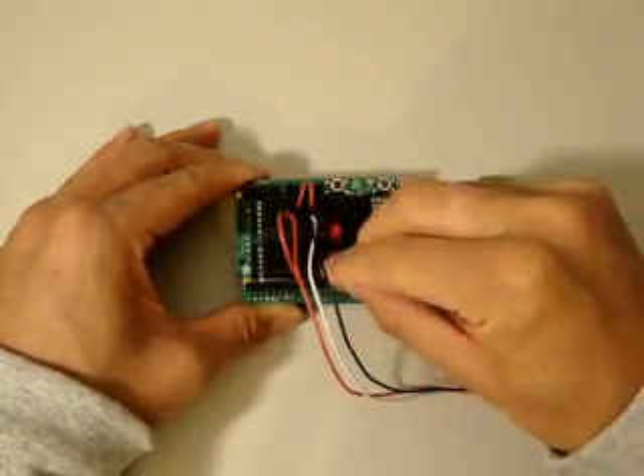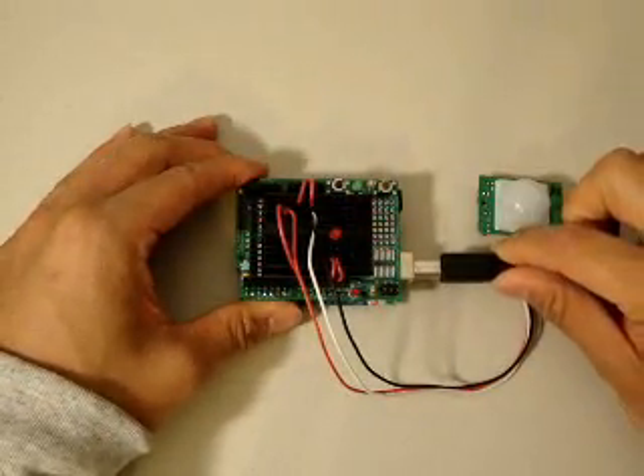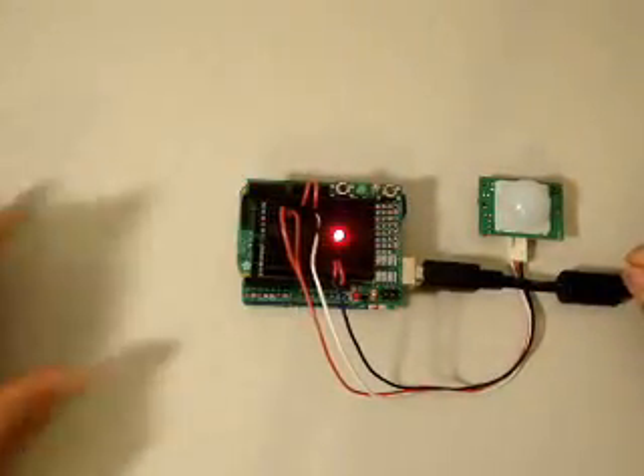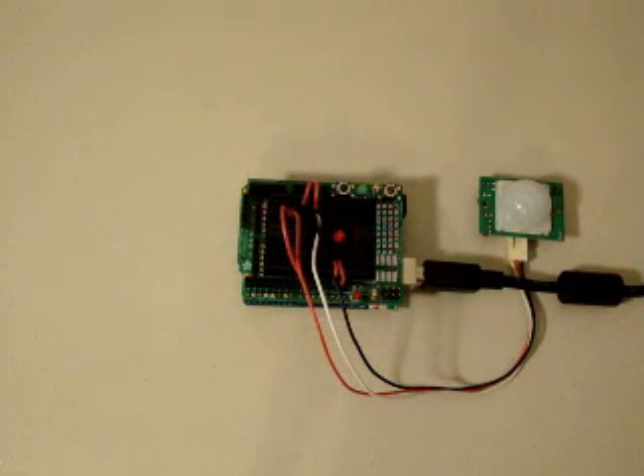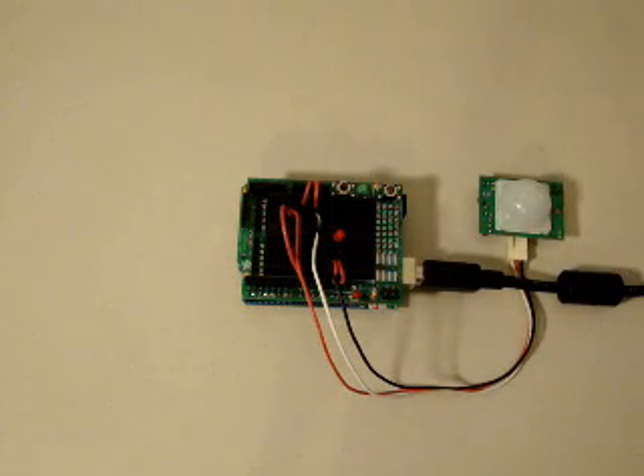I've already loaded some source code up. I'm just going to plug in the USB cable to provide the device power. It's going to take about 50 seconds for the Parallax motion detector to fully calibrate. During that period of time we're going to see some sporadic behavior between the sensor and the LED. It's not until the device is fully calibrated that we'll see the expected behavior — every time it detects motion, the LED light should go on for 10 seconds.